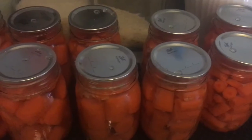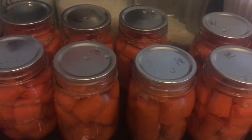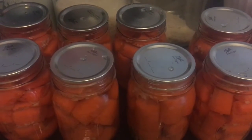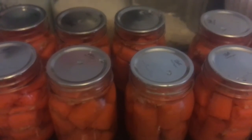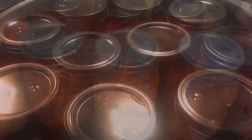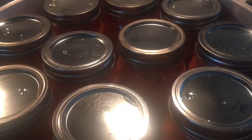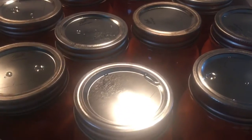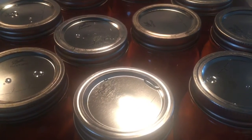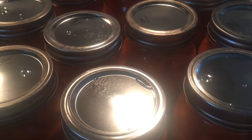Now that my jars are filled with my carrots and my water is in, I make sure I de-bubble and wipe the rims of my jars with white vinegar. Then I'll put on my lids and my rings, tighten them fingertip tight going into the pressure canner. Here is my pressure canner — it's filled with the second layer. I always run a full canner and I am using my Presto 23-quart, which takes 10 on the bottom and 10 on the top.